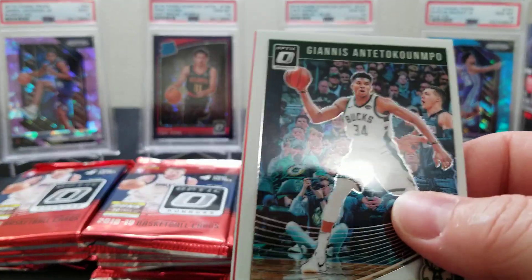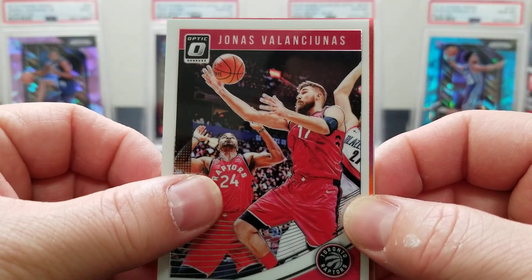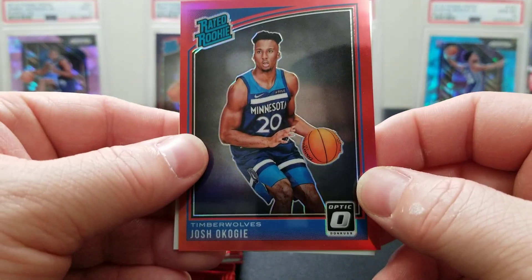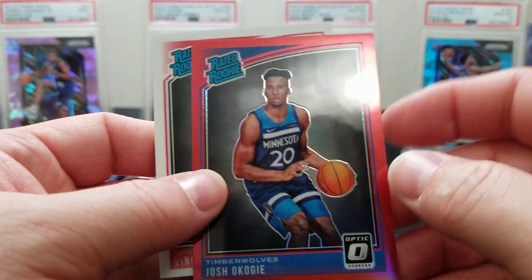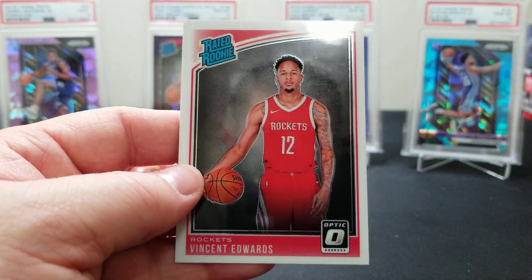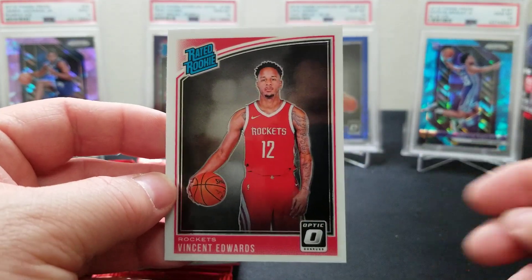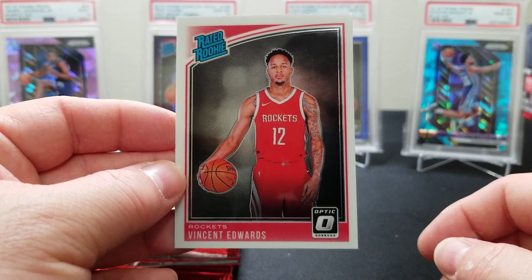MVP Giannis, Jonas Valanciunas, we got an Okiji red — that's got to be numbered — yep, to 99. We got a red Okiji, pretty cool, and a Vincent Edwards Rated Rookie. The Rated Rookie cards are just so nice looking — I love them. The Optic cards in general are so clean.